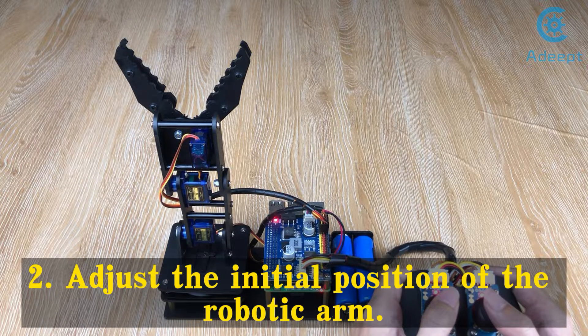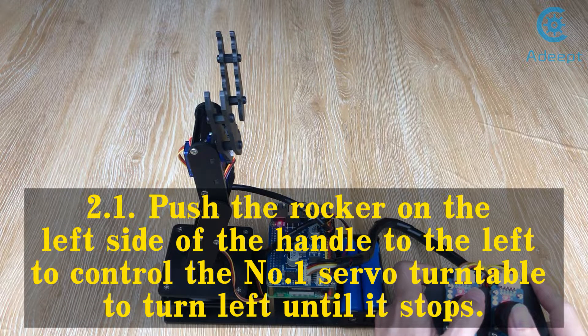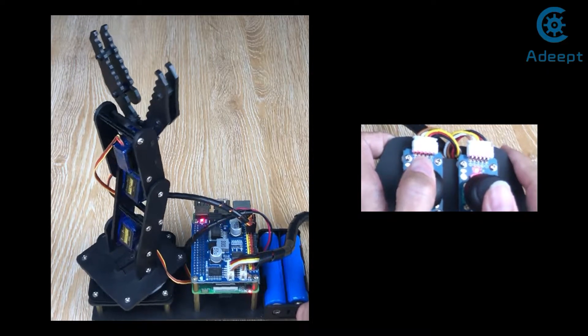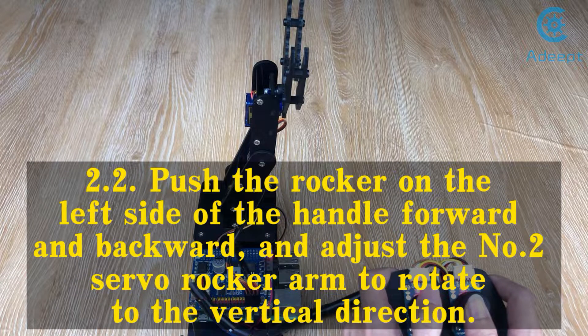Step 2: Adjust the initial position of the robotic arm. Step 2.1: Push the rocker on the left side of the handle to the left to control the number 1 servo turntable to turn left until it stops. Step 2.2: Push the rocker on the left side of the handle forward and backward, and adjust the number 2 servo rocker arm to rotate to the vertical direction.